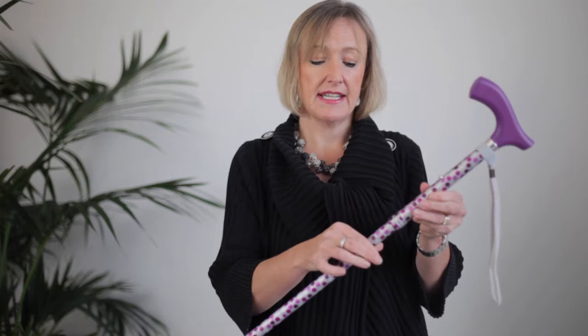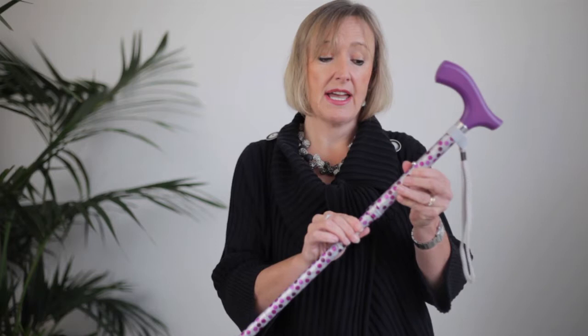Once you've got it to the right height, you must tighten the safety locking band. It's a feature whereby, once it's tight, even if you catch the pin — which is very unlikely — the stick height will not alter. It's also important because it will stop it making a noise when you walk along, you know that horrible clicking sound that some sticks make.